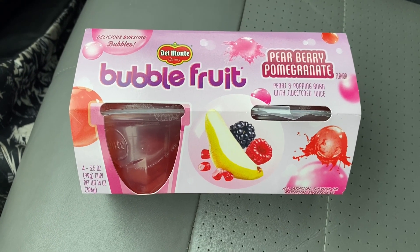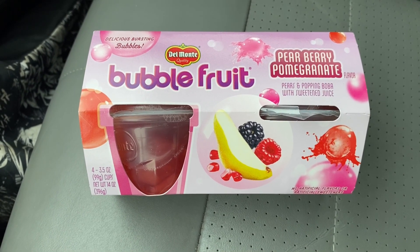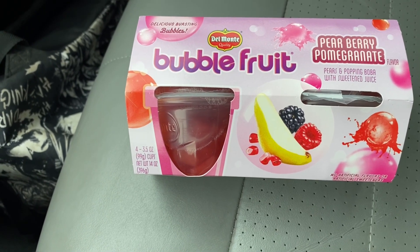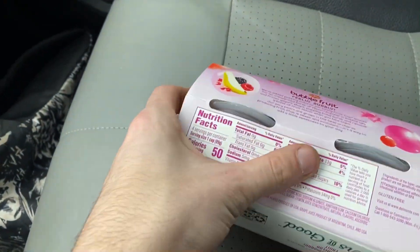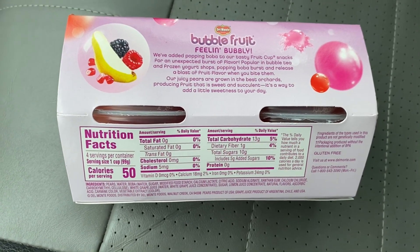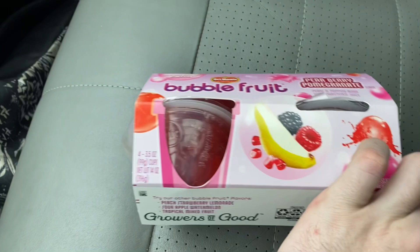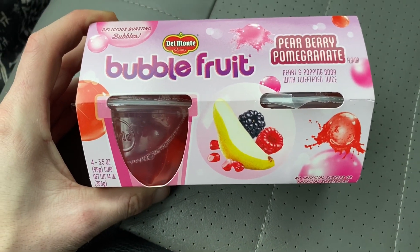This is a little bit of a different kind of video. We are going to be trying this bubble fruit — it's pear berry pomegranate and it has the bobas in it. You can go ahead and read the 'feeling bubbly' info on the packaging; I'll also put that in the video. It doesn't look that appetizing but we are going to give it a try.